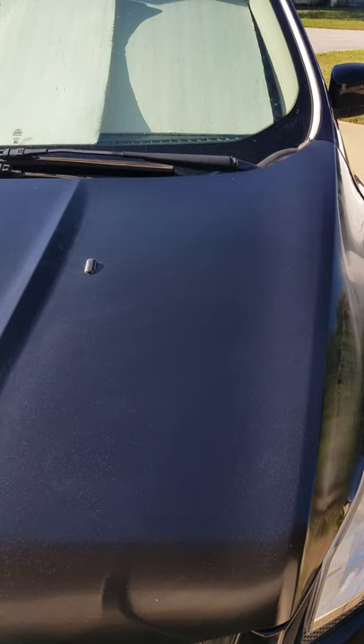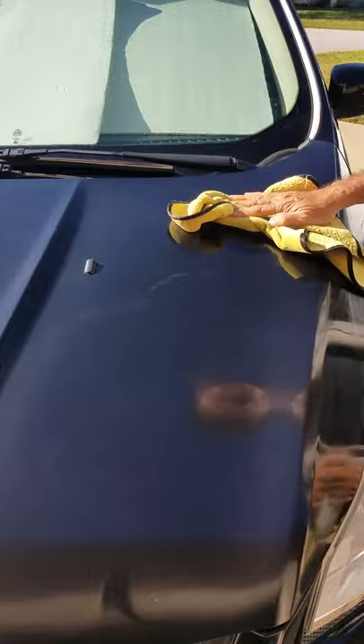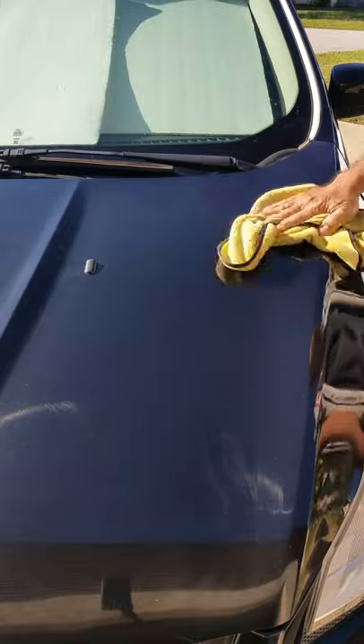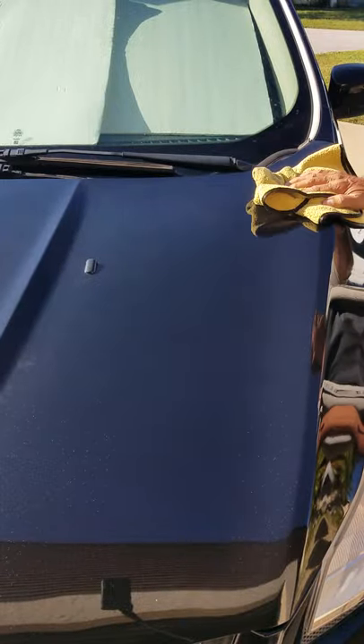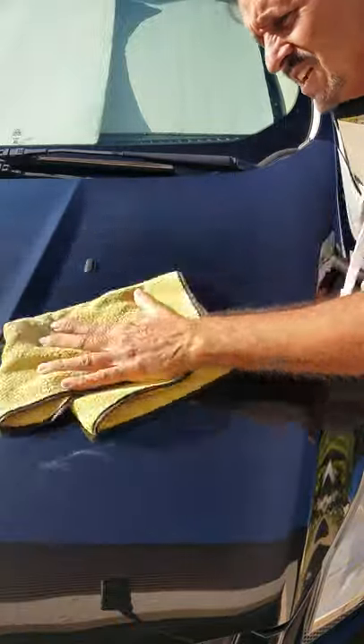Let me just move this so I don't tip the bottle over. And then immediately I got my dry cloth, I'm going to wipe it off. And it's coming right off — no effort at all. Yeah, it's coming right off. Wow, that's shining up really nice.